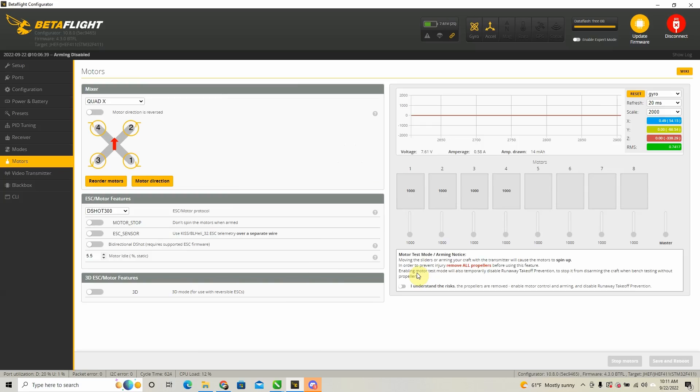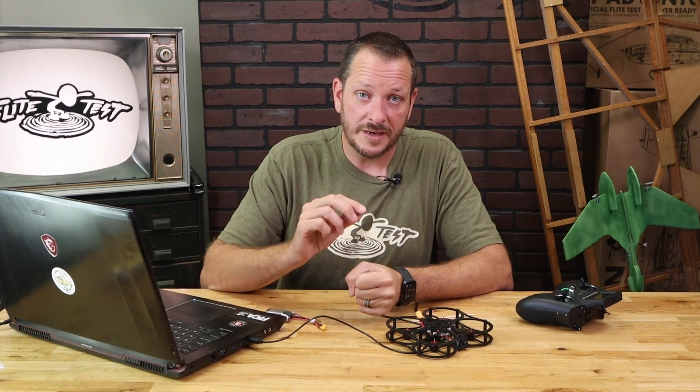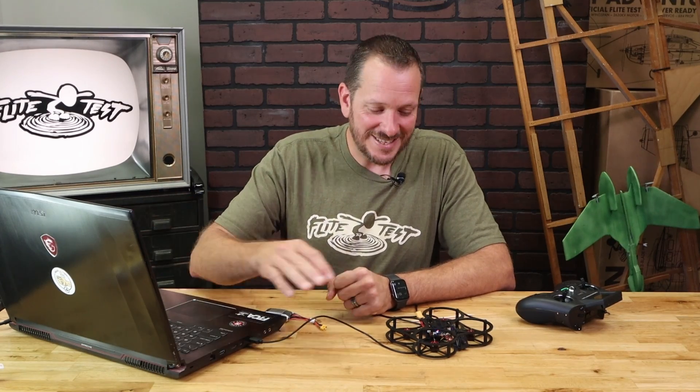At this point we're ready to put our props on and take it up for its first flight. To find the proper props in the proper direction, simply refer to the motor tab — you're going to see the arrow indicating the direction each motor needs to spin. It's really important that you mount your props with the numbers facing upwards and that the props are in the right order. Take your time, compare the chart to the motor position, and let's go out and fly. Anytime you're going to be flying a quad for the first time, whether you're a beginner or advanced, make sure you have plenty of area around you and that you're not hovering over the quad — give it plenty of space in case anything is programmed wrong. If the quad jumps, flips, or does anything weird, you want to be in a safe area.